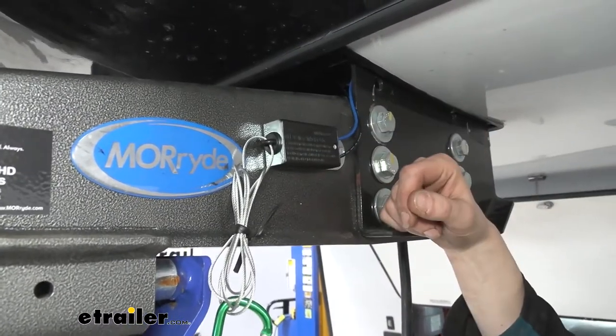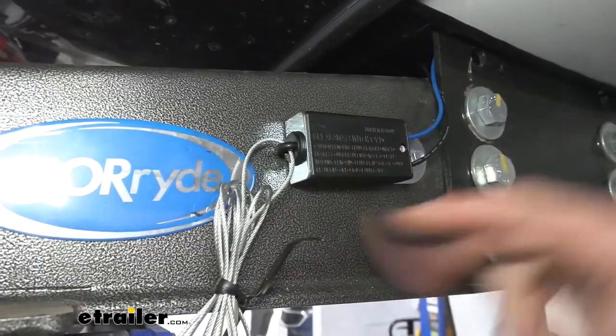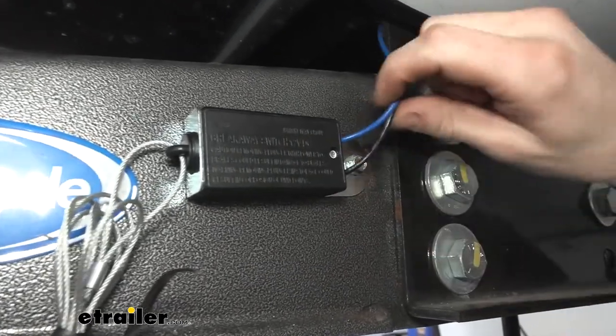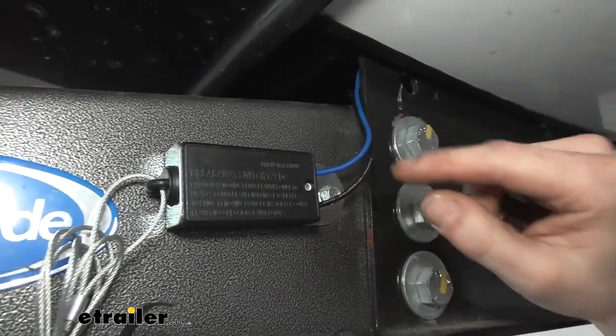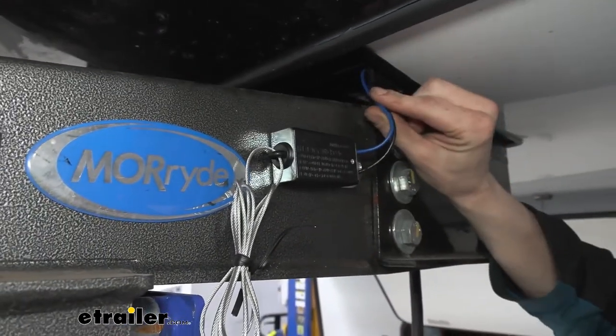Hi there trailer owners. Today we're going to be taking a look at Kurt's line of breakaway kits with batteries. Included with your kit you're going to receive a replacement breakaway switch. This is an easy replacement — there's just one screw that holds it on and a couple of wires. You can cut your old wires, zip the screw out and put your new one back on, and then wire up the new one.